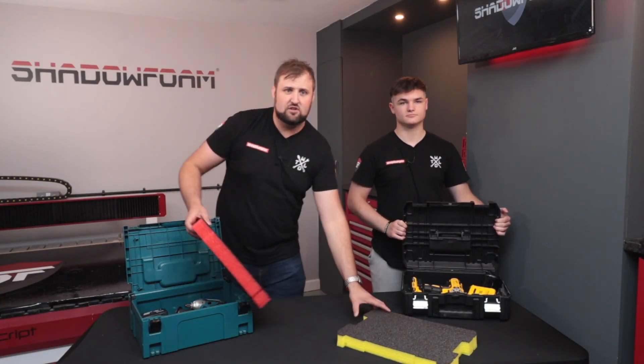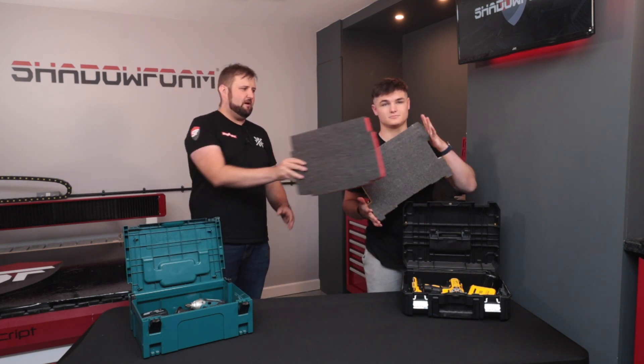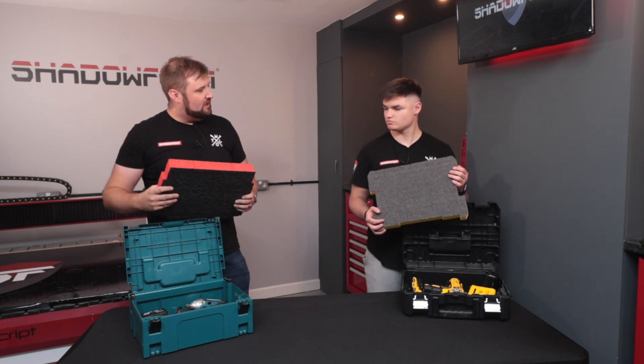They're roughly a similar size. These are the two inserts — you hold that one up. So they're roughly about the same, aren't they? The Makita 50mm in red, the Dewalt T-Stack in yellow. So this is your first shadow foam cutting lesson.